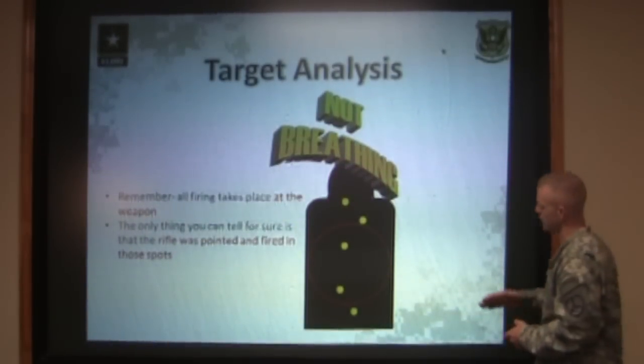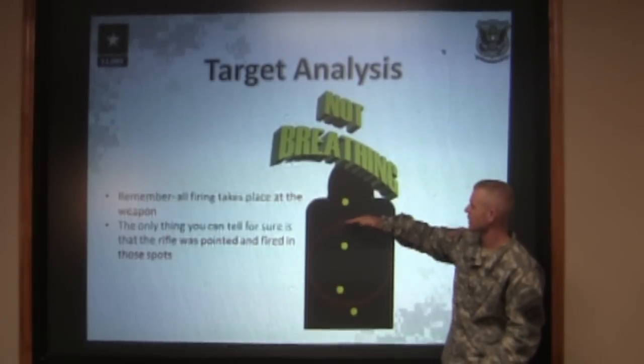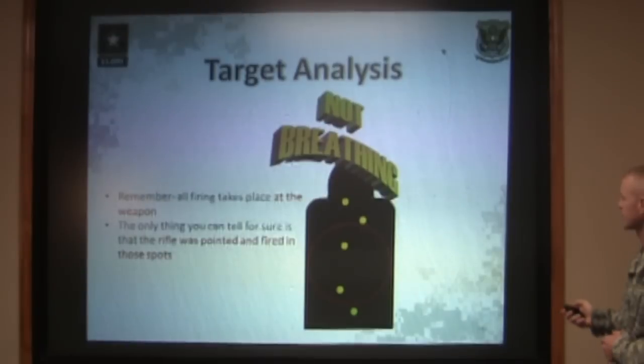All that you can tell them is that the front sight post was pointed in five different points on the target as they broke each shot. That's all that you can tell by analyzing a target like that.